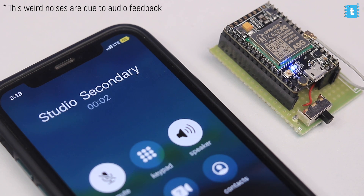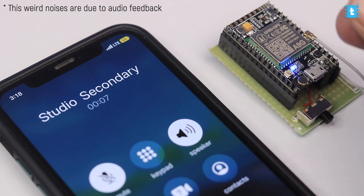Now I'll make a call to this number and let's see what happens. As you can see, the call got picked up automatically and I'm able to hear audio from this module loud and clear.